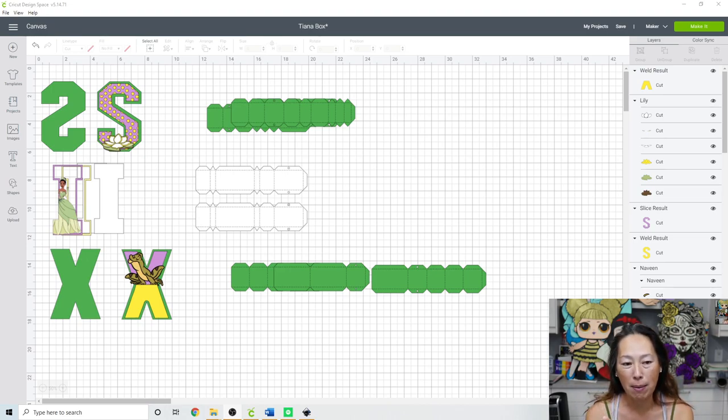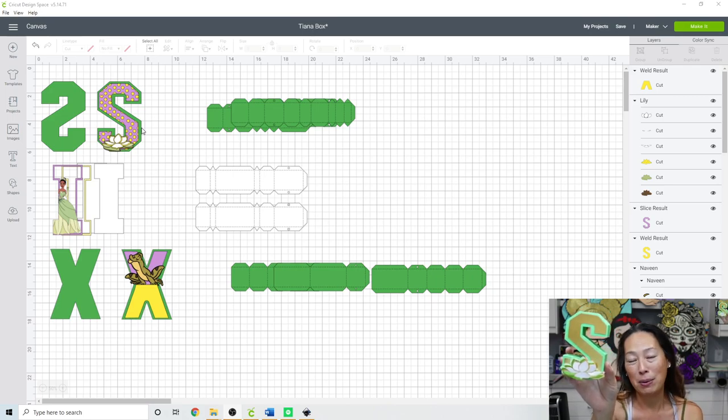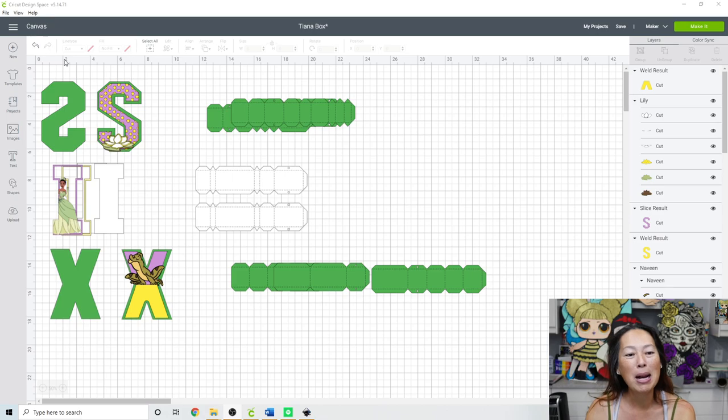We have to resize all the letters to make sure that they're the same height, and then we're also going to decorate them. Here's what originally my intent was: to make the S a little bit fancier with dots and little hearts. It came out and it looked horrible, so I ended up just doing a gold insert.